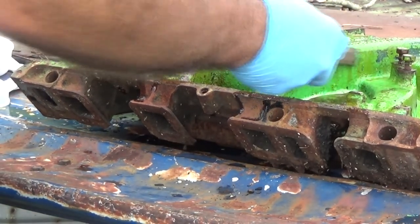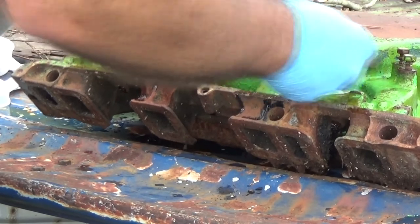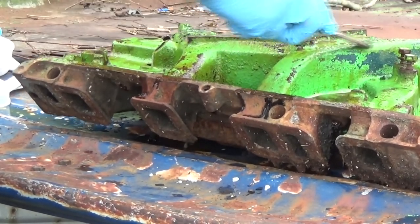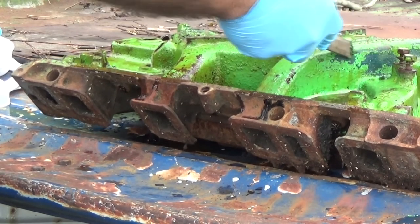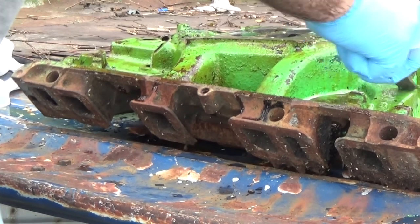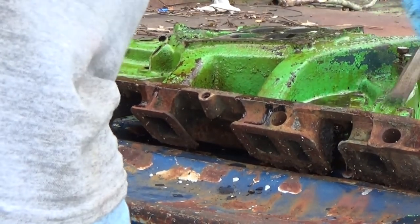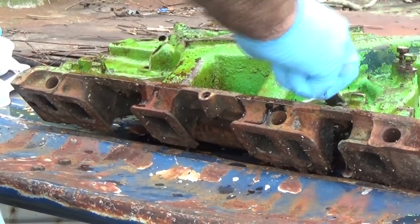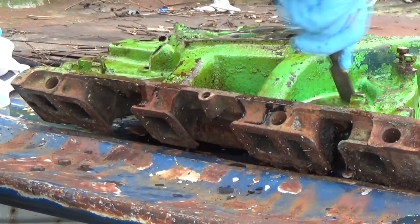Well, it does soften it up quite a bit. So while it's not taking it completely down to bare metal, it's still going to save me a lot of time wire brushing or trying to sandblast it. I'm not even pushing hard.